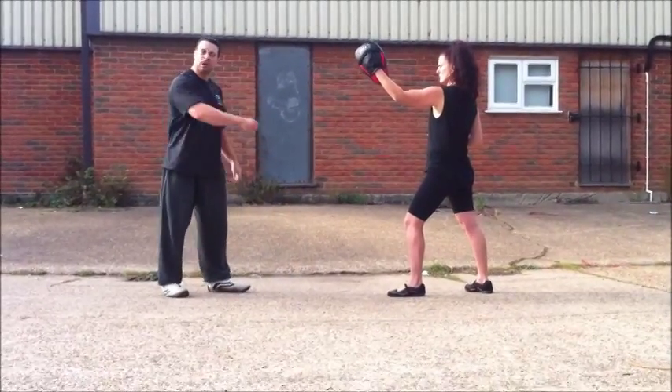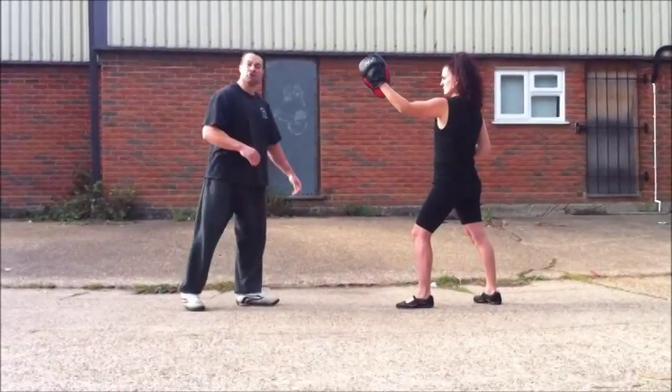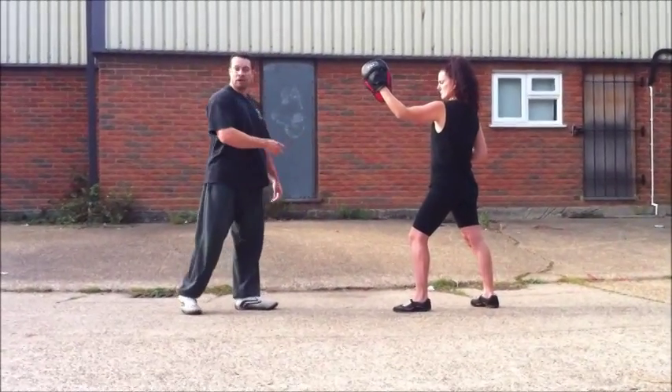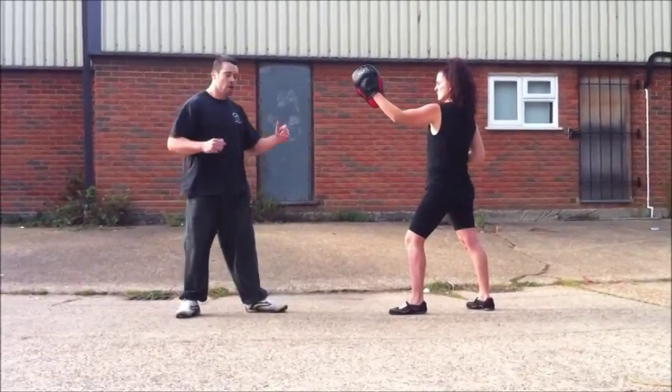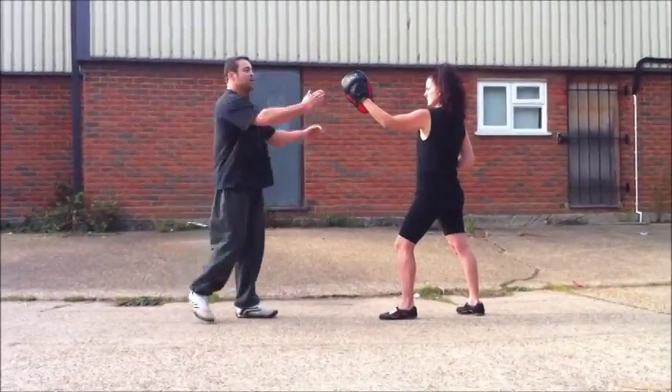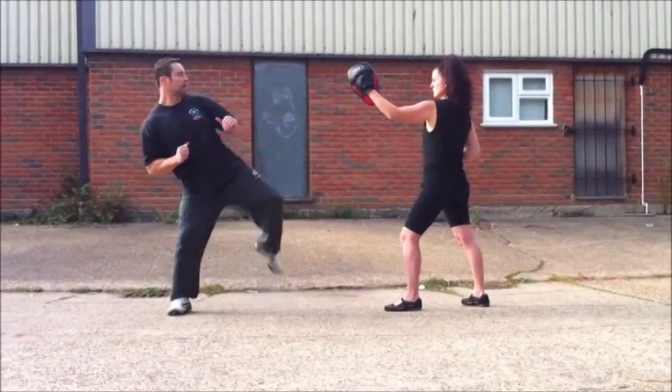Not too much effort. When you start putting effort into your technique, it becomes slow. You're never going to hit anyone — you might have the hardest kick, hardest punch, but if you can't hit the target because you're so slow, that's the point. So straight up here, turn your hips as you go, just aim through the pad a little bit, and just flick it through and back as quick as you can.